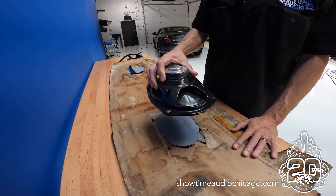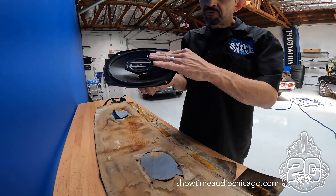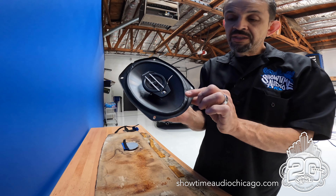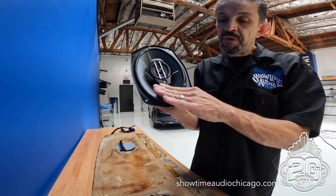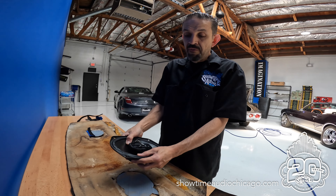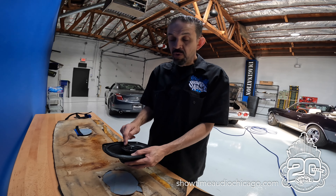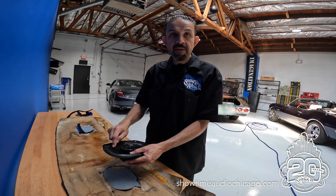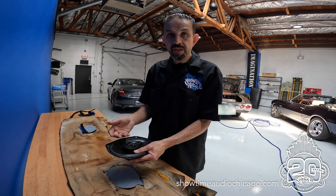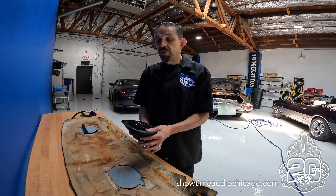The speakers were actually bolted to the sheet metal, but the problem is they had absolutely no spacer. You're supposed to use a spacer when you bottom-mount a speaker, because otherwise the speaker gets compressed and pinned down — it can't move to make sound. The tweeter will still play, but the mid-bass driver or midrange won't, and that's the majority of the speaker. That's why the car sounds so horrible.